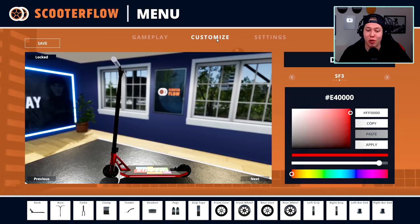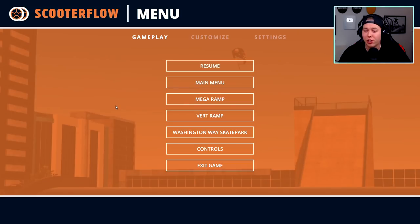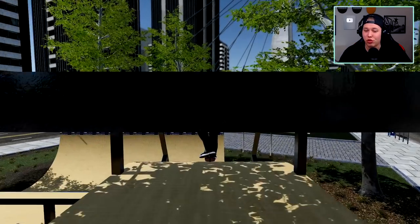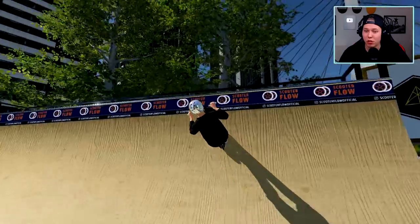I made my scooter after one of the kids at the skate park I work at — I took a photo of his scooter and tried to recreate it in the game, and it's actually pretty close. All of these parts you can change to different models and you can change the metal effect and color. It's a really good customization menu, it really is. In gameplay we've got the park we're skating right now, we got the vert ramp — I don't think I'm gonna be scooting there too much.